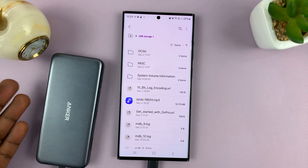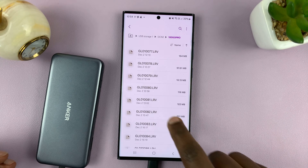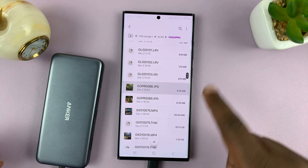It could be an SD card or a micro SD card. This one was on my GoPro — you can see we have files in there, although we are not able to open most of the files. The ones you can open, here they are.